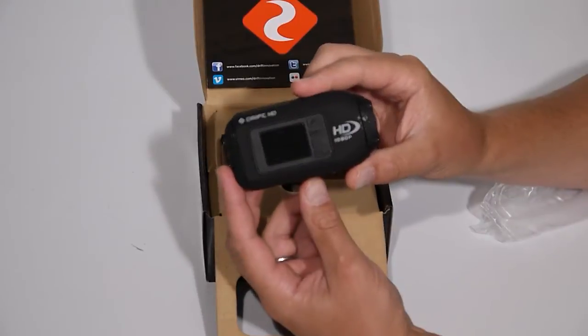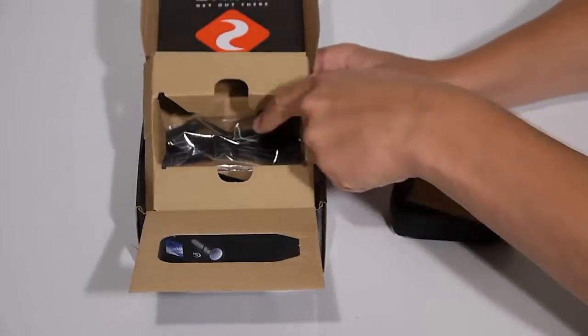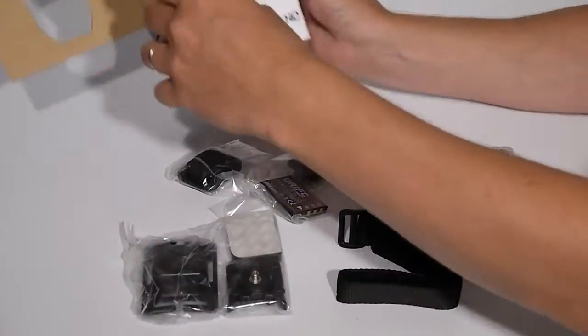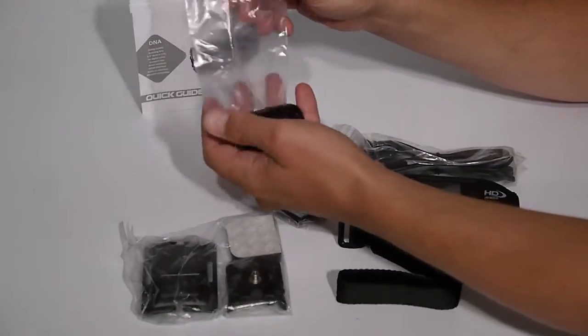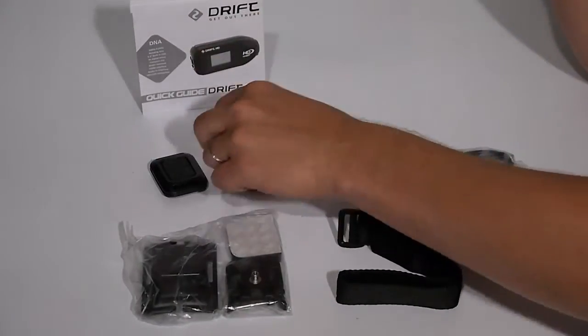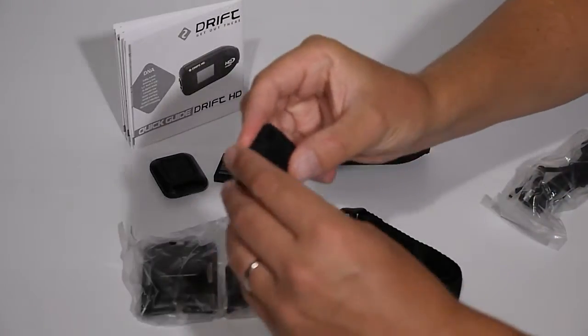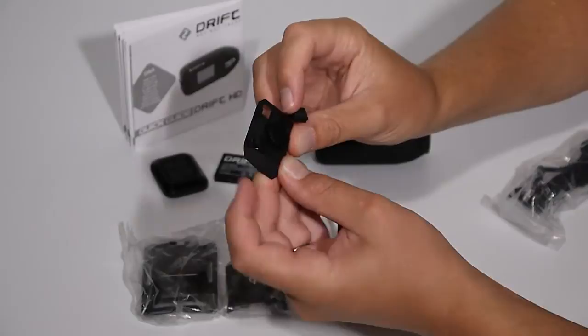First thing you'll find in the box is the Drift HD camera itself. After removing the inner carton, you'll find the quick start guide, the remote RF controller, our standard Drift battery, and the spare back hatch with external access to the microphone jack and mini USB.